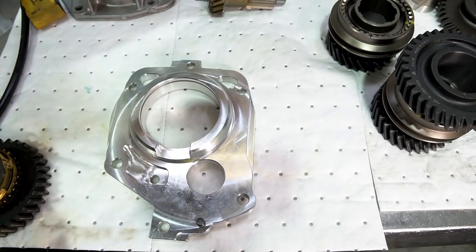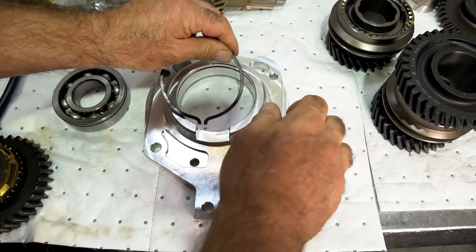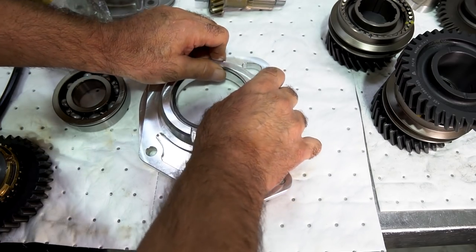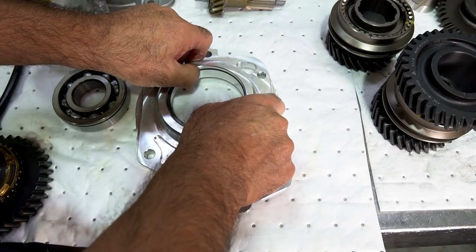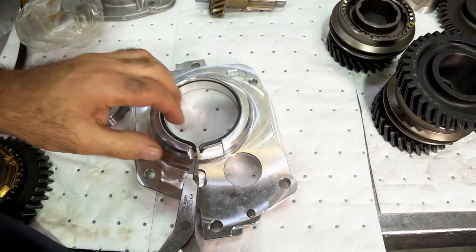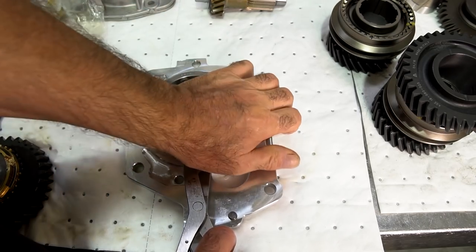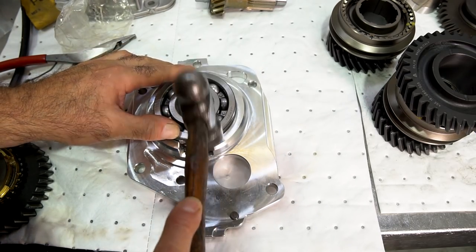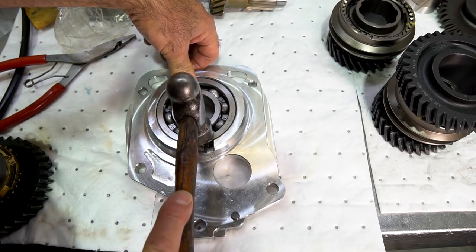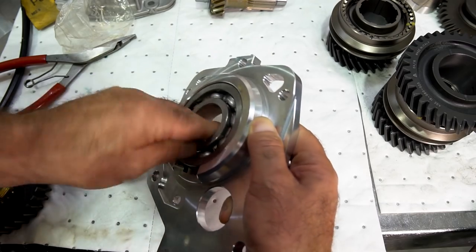Now we'll work on the mid plate. Put the snap ring in — some plates already have them, no need to remove yours. On my billet plates I try to have the snap ring with no movement in the groove at all, very tight compared to most other plates. Spread the bearing open and work it down with some downward pressure until it snaps in. There's a difference — this bearing has no lateral movement in the plate at all now. It's all ready to go.